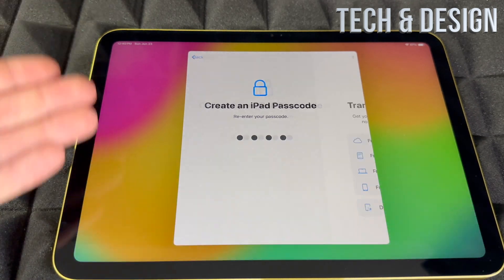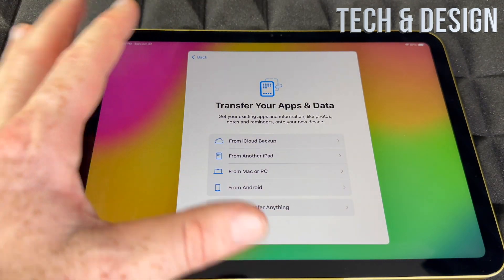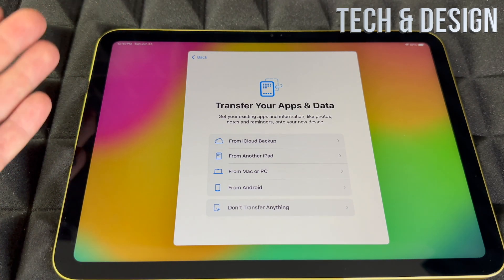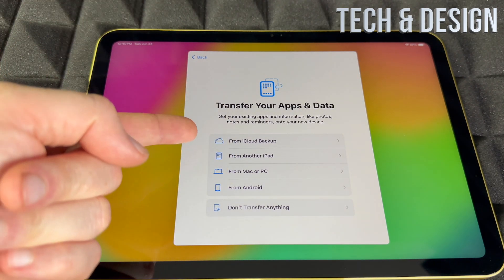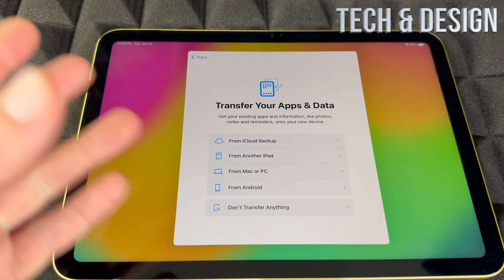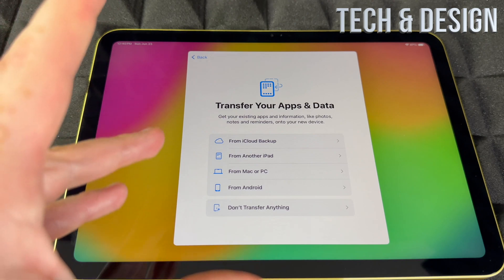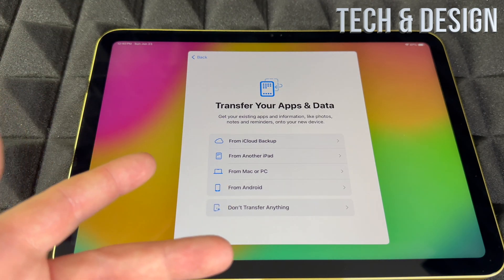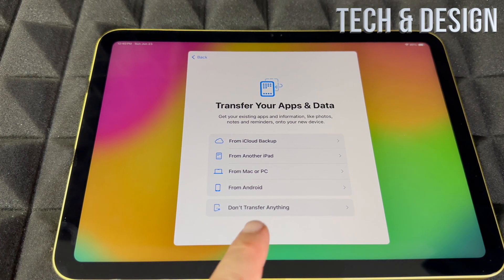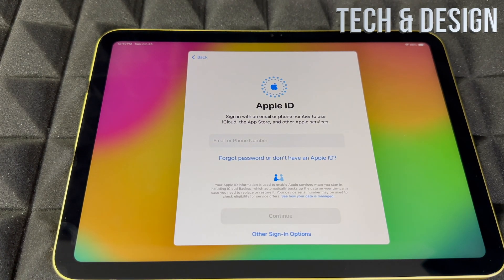Now we get to the part where, if you have another Apple device, you can transfer everything in — from iCloud or another iPad. From a Mac, sure, that works. From a PC, not so much. From Android, it doesn't work that great, so I would skip that and start fresh if you come from Android. If you're brand new, obviously choose 'Don't transfer anything.'